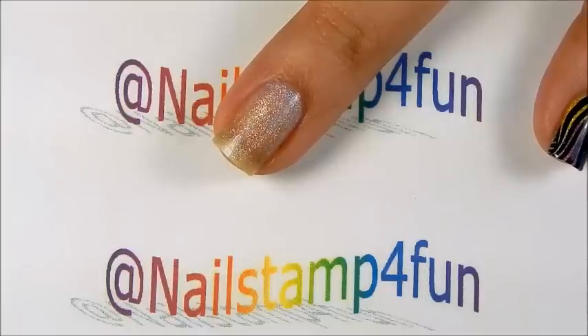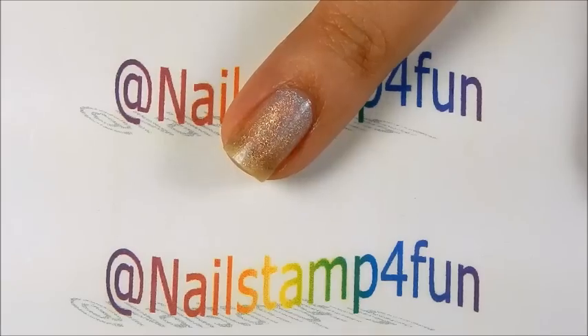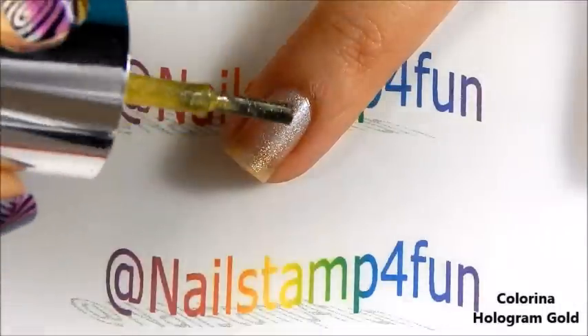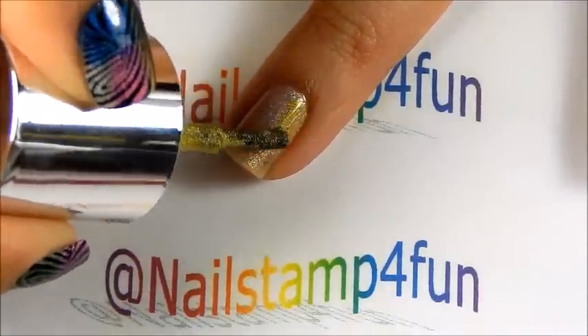So what I'm going to do — this is going to be very simple. I'm just going to start painting my nails anywhere I want. I'm going to start with the gold color and all I'm going to do is just take the brush and fill in the area like that.